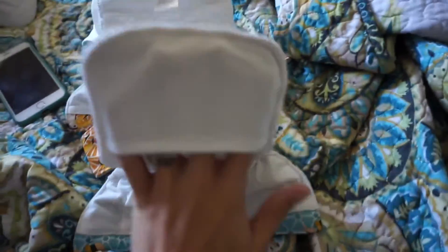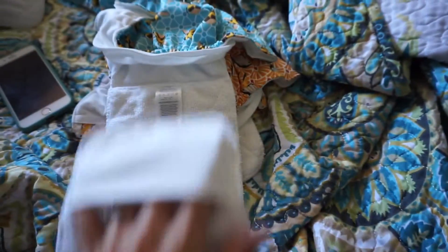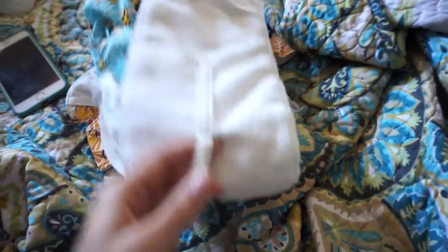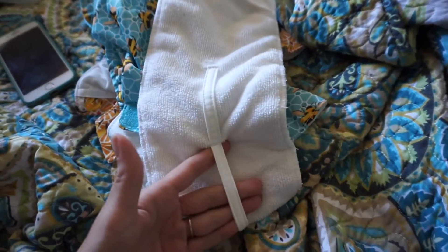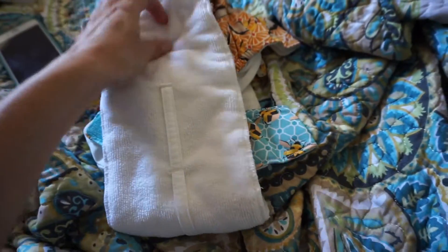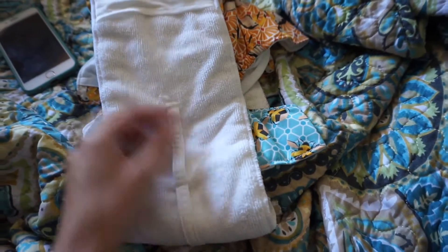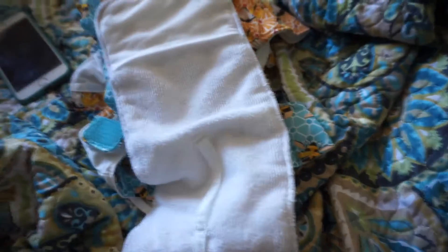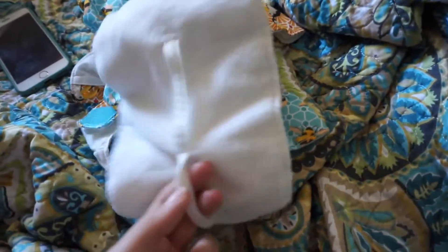It has this little hand pocket here so it's easy to stuff the insert inside the diaper. It also has these little handles so when it's stuffed inside, it's easy to pull it out — which is nice. I did wash these while stuffed and two of the diapers agitated out in the wash, but one didn't. It still washed all the way through and the pee washed out, but trying to pull the insert out after the diaper has been peed on is not fun.